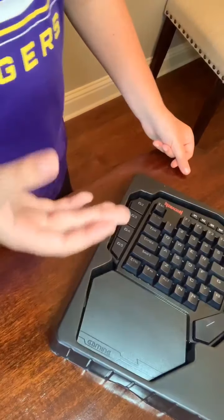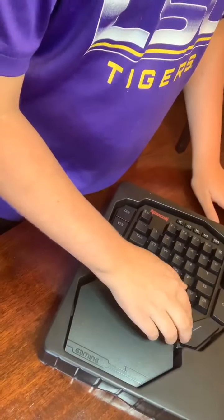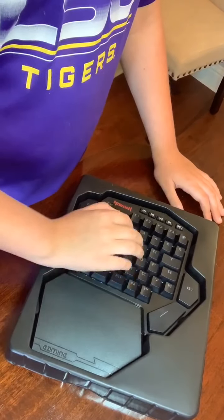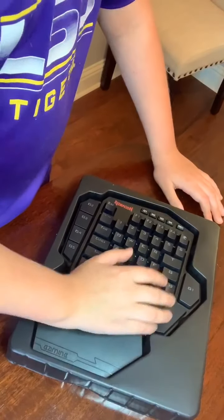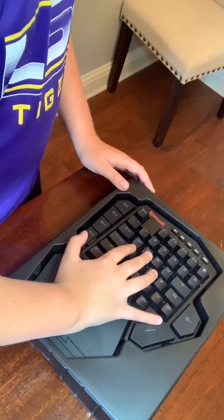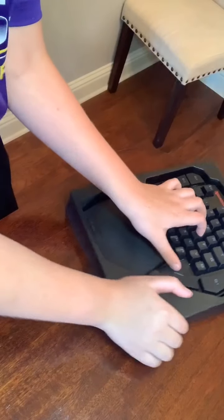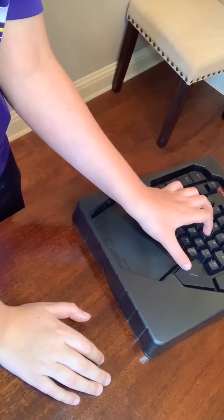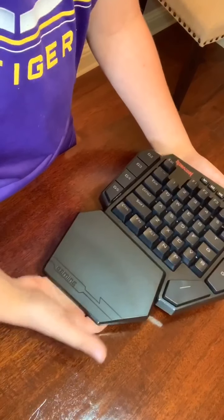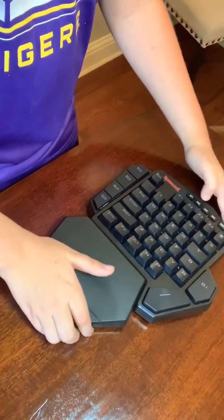But I am too young to even figure out how to program, so I do not want to program. Here is the spacebar, and it is actually very comfortable for the WASD technique because you can put your thumb on here if you use your right hand for the keyboard.